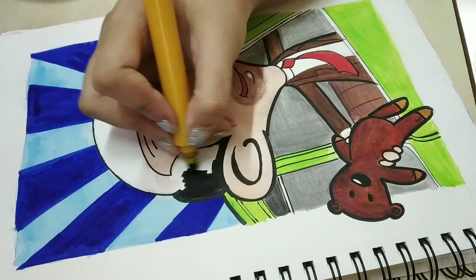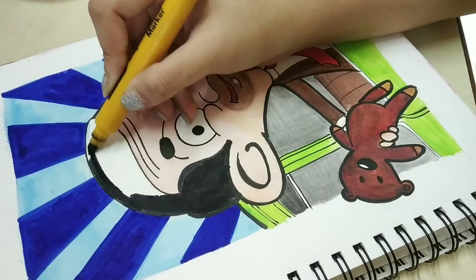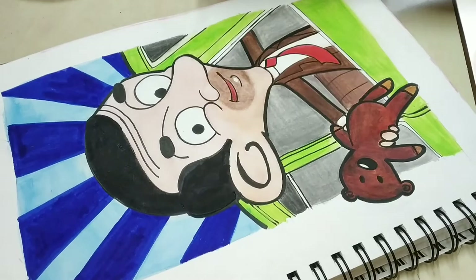There wasn't much to do in the coloring part of his hair — the whole thing was pretty much a black chunk of color, so that was easy. I just took out my water-based black marker, which had a big chunky chisel nib, and I was able to color the whole area really easily.